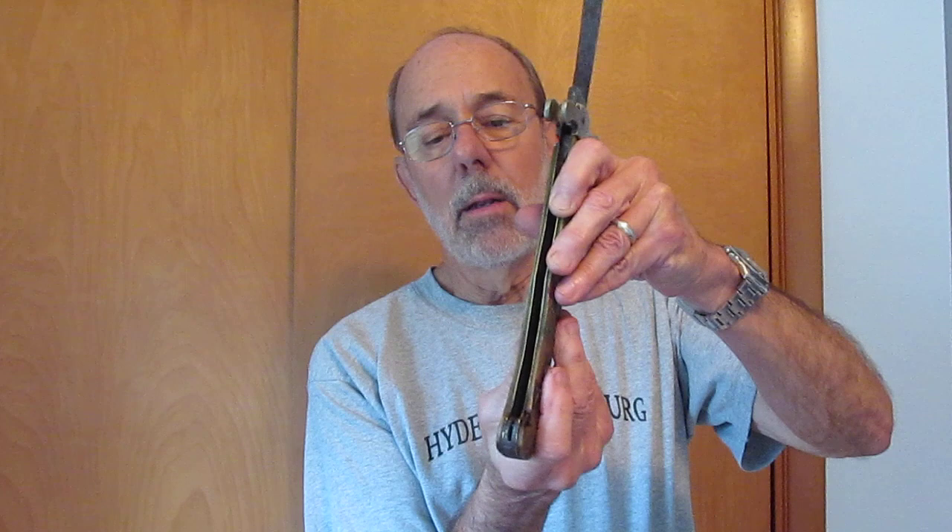There's not a hole in the blade — the pin goes over the top of the end of the blade. We've never seen another one like this. It's extremely unusual and probably not a good design, which is why it was never made in any great degree.